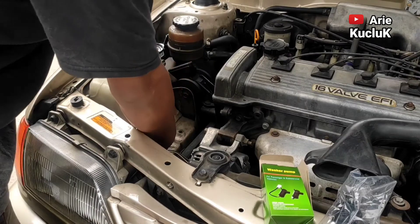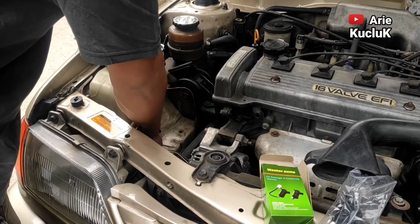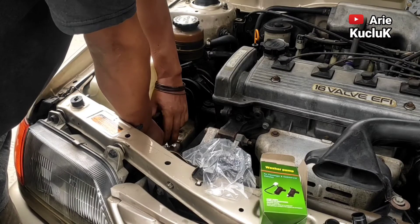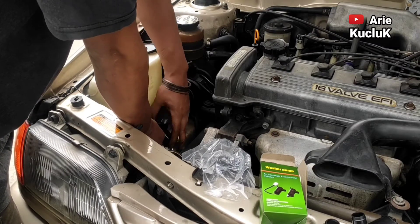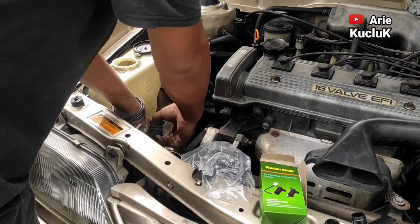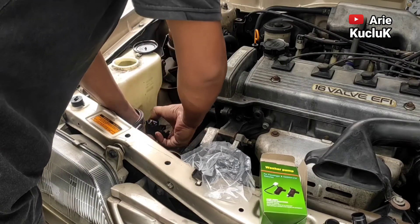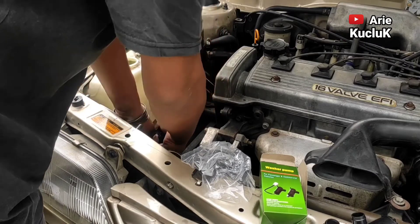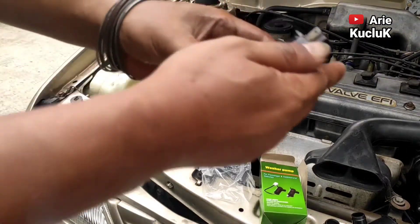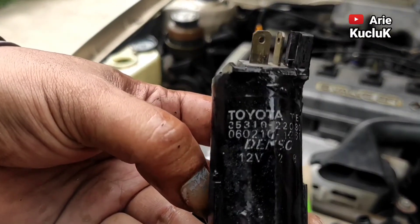Untuk melepas washer pump mobil Toyota Soluna ini cukup mudah guys. Kita lepaskan dulu socket kabelnya. Selanjutnya tinggal kita tarik washer pumpnya guys. Pengikat washer pump pada tabung air wiper hanya karet seal guys. Jika tabung air wiper berisi air, biarkan saja air sampai keluar guys. Nanti setelah kita pasang kembali washer pump yang baru, kita isi lagi tabung air wipernya.